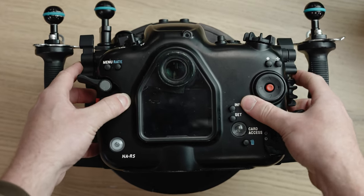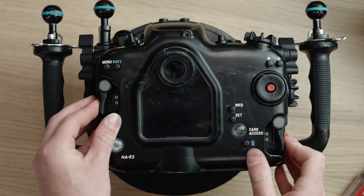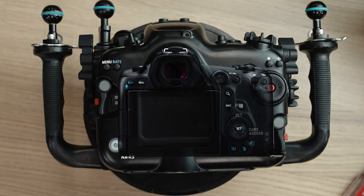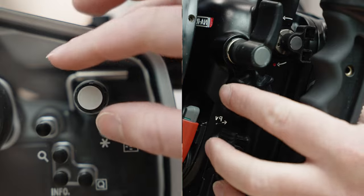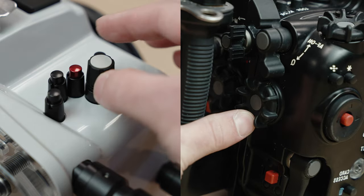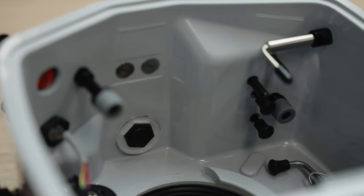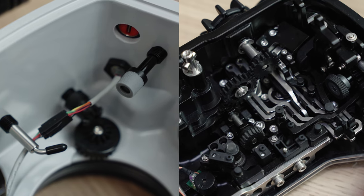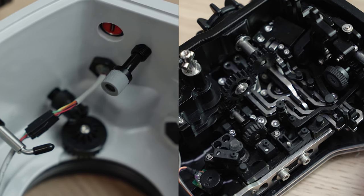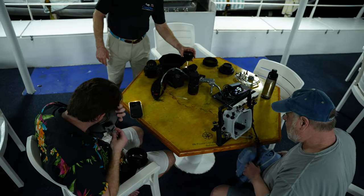Conversely, if your housing has a different set of ergonomics than your camera, there is going to be a learning curve and retraining of your brain. I'm sure eventually the benefits would be realized after hundreds or potentially thousands of actuations, but unfortunately not all of us get to spend that much time in the water. Another feature of our controls is the simplicity. Direct drive controls are more simple and therefore more reliable. If something does need adjustment over time, it's generally something you can do yourself. We offer O-ring service kits and replacements can be done in the field as necessary.